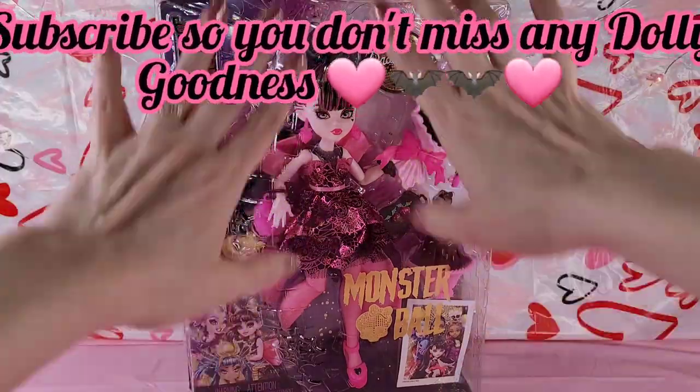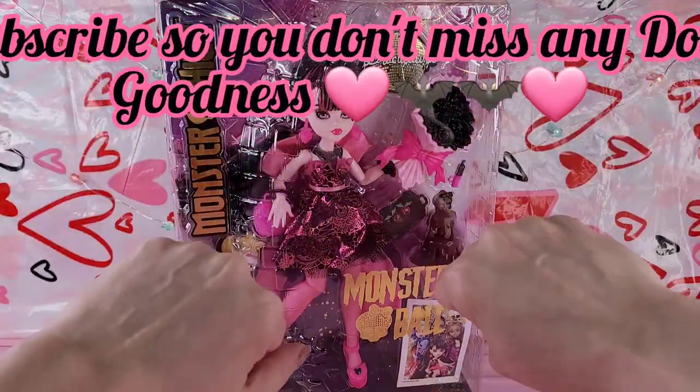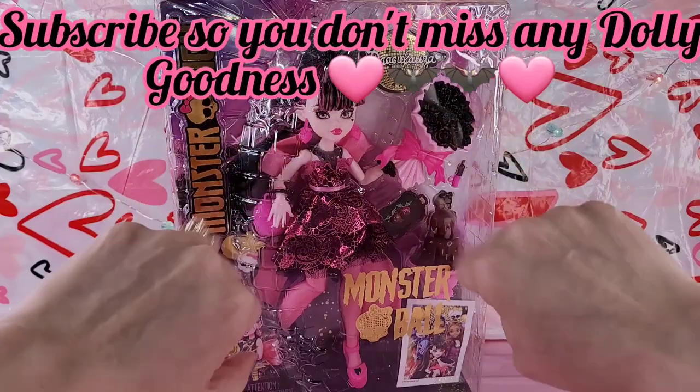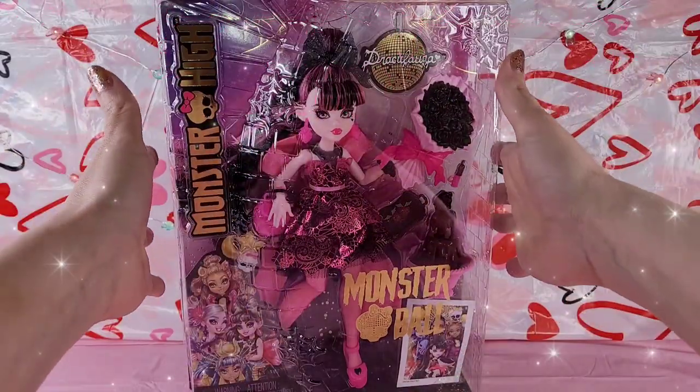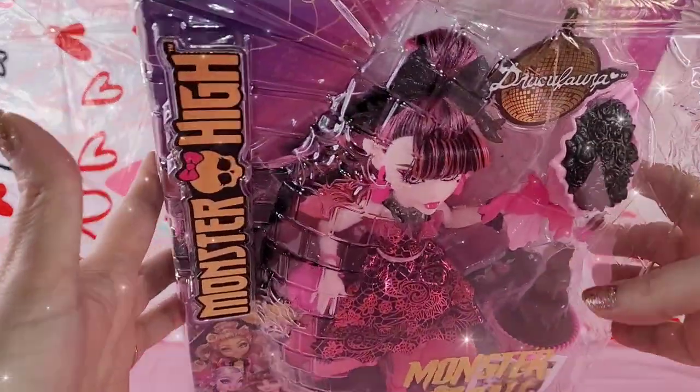I cannot believe that I have her, that she's here, that she's mine, and she's so pinkalicious and just awesome. So we're not going to do a lot of talking - we're going to get into this Draculaura!